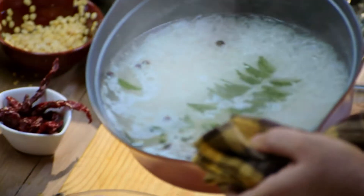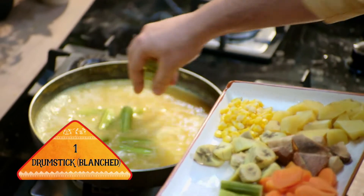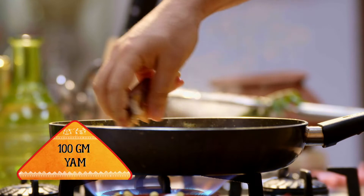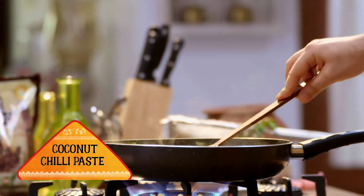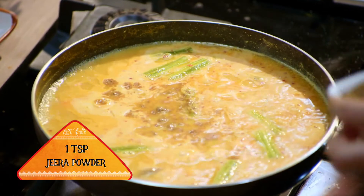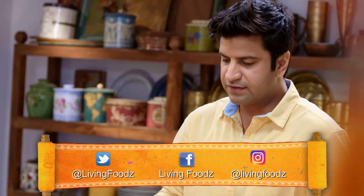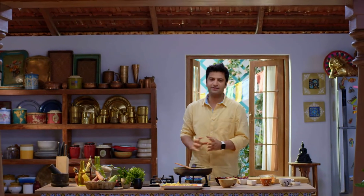The rice is cooked, so we will take it out. The rice has cooked well and we will mash it. When we make it with peanuts, its name is Khat Khatim with a strong stress, and when it is made without peanuts, its pronunciation becomes mild — like Khat Khatim.